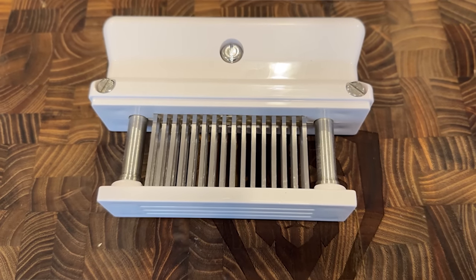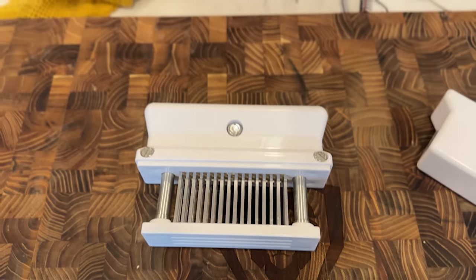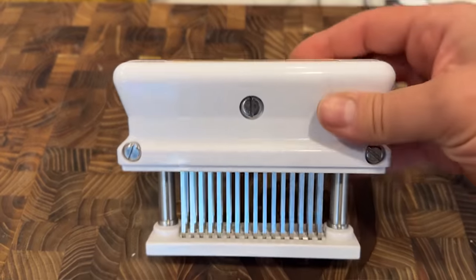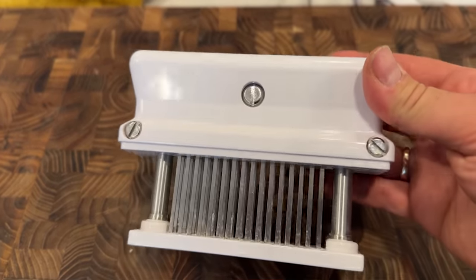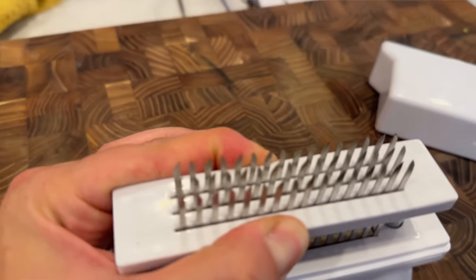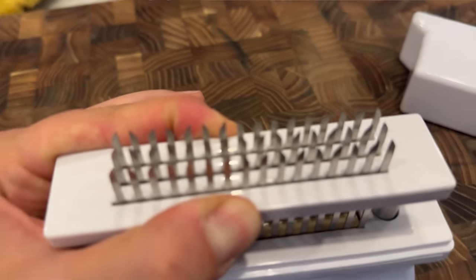One of them is mechanical tenderization using a device like this jacquard. A jacquard is a kitchen device with 48 tiny razor-sharp blades that can be pressed into the meat to cut through the muscle and fat and connective tissue and mechanically tenderize it.